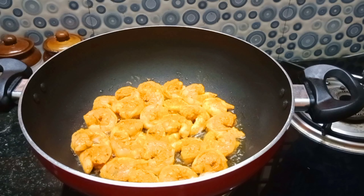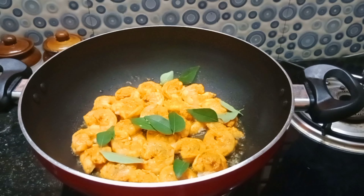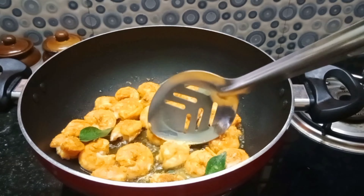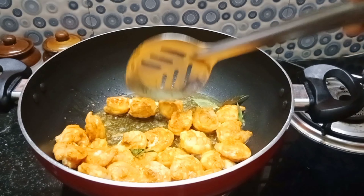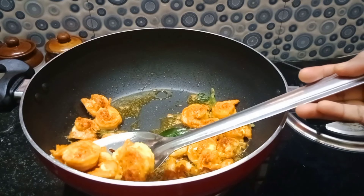We will cook the fish in a very easy way. With a lot of fish, you can cook it in a very easy and very soft way. We can cook it and fry it.